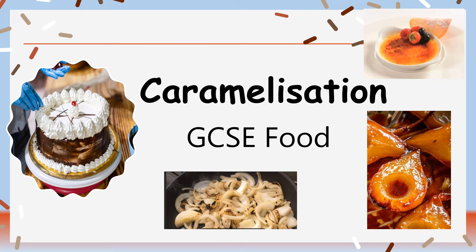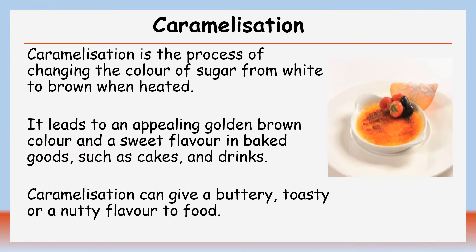This video is about caramelisation. Caramelisation is the process of changing the colour of sugar from white to brown when heated. It leads to an appealing golden brown colour and a sweet flavour in baked goods such as cakes and also drinks. Caramelisation gives a buttery, toasty or a nutty flavour to food.